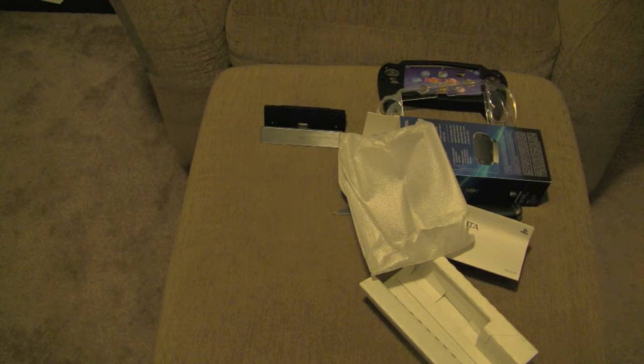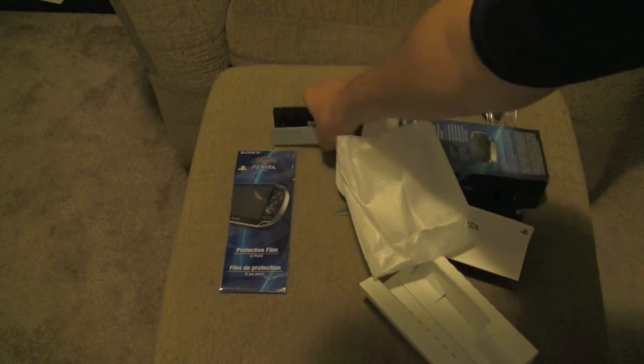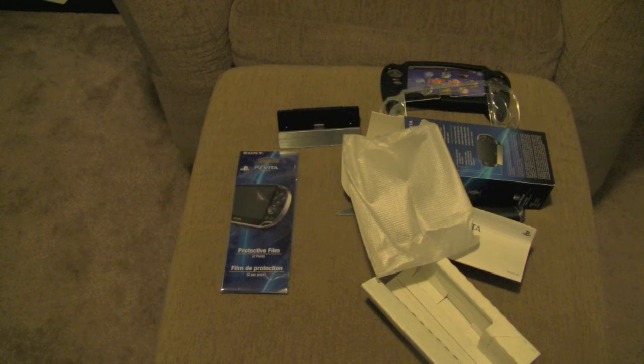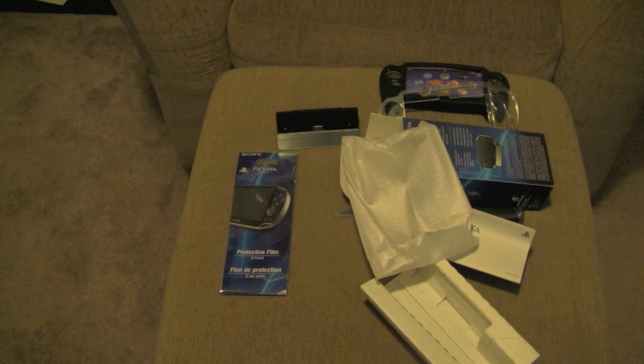That's pretty much my Vita unboxing video. I'm very excited — it's going to be right in front of me. I'm waiting for the Vita stuff to come out. The PlayStation Vita comes out on the 15th if you have a first edition bundle, and it comes out on the 22nd, which is pretty much a week later.